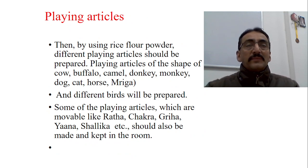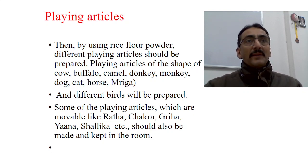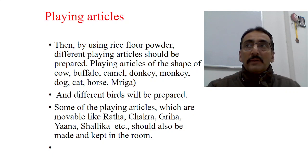In the same context of Upaveshana Samskara, Kashyapa mentions one more important thing. In the square area, different types of eatables, gold, silver, and precious materials should be kept, along with some playing articles. The child will naturally be attracted to the playing articles, and by crawling it will reach the playing article, hold it with the hand, and in the meantime will naturally begin sitting.